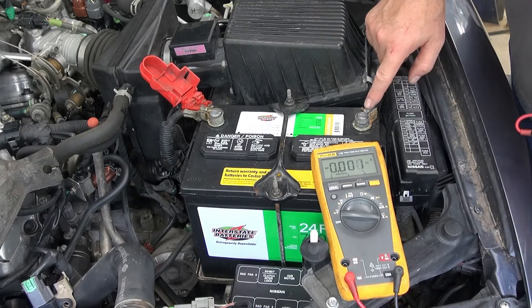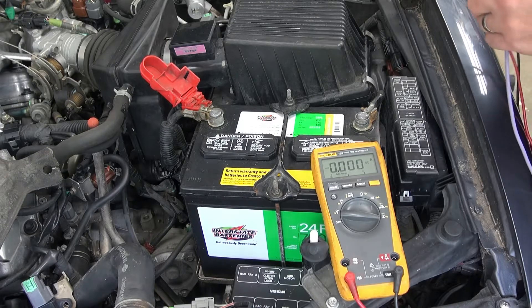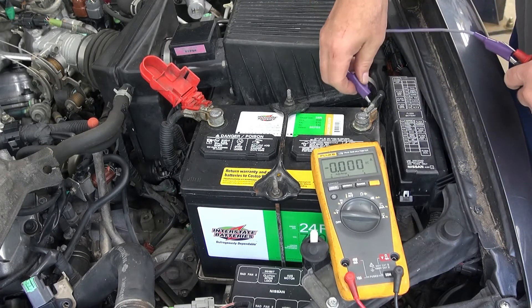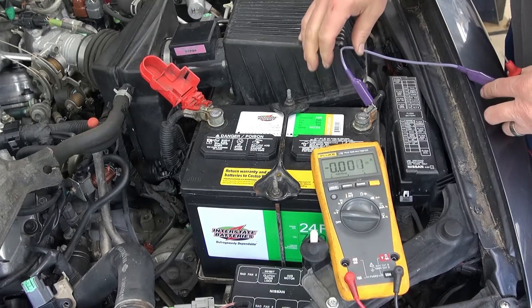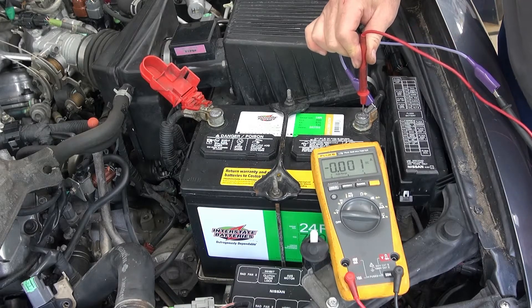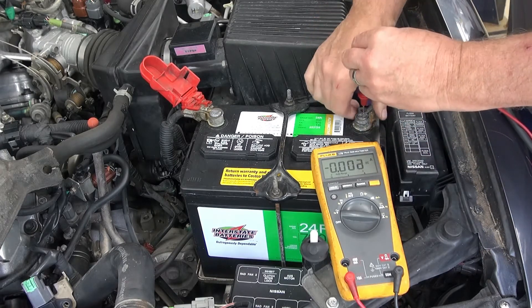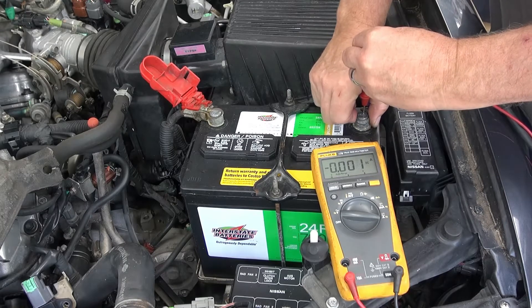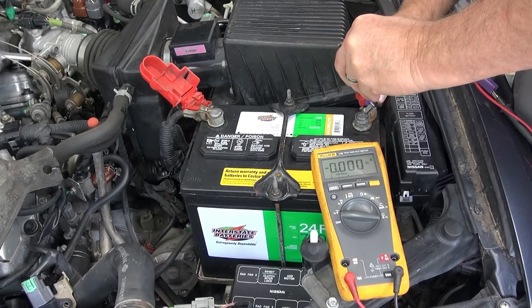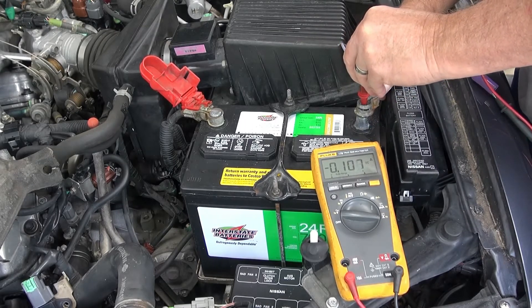I already loosened this terminal but hadn't removed it. What I want to do is make a connection to the lug here and also make a connection to the battery, then carefully lift up the terminal and remove it from the battery so all the current will come through my amp meter.